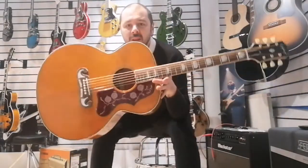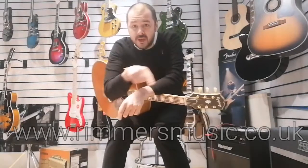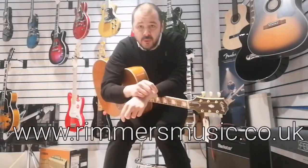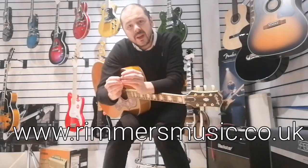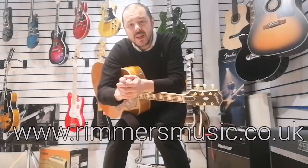There you go — the Epiphone J200, inspired by Gibson, a quality guitar. Check this out on our website; the link will be in the bio. See us at www.rumorsmusic.co.uk. I've been Kev. Thanks for listening, and I'll see you again soon.